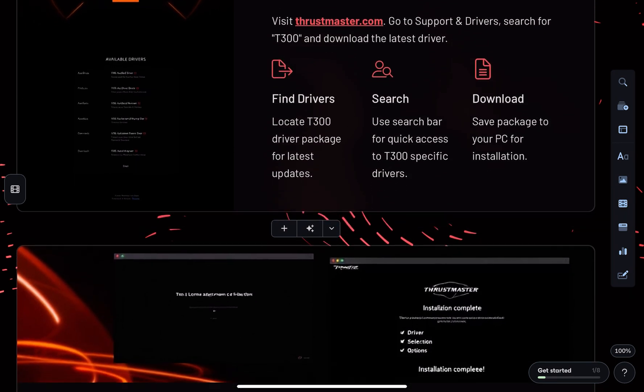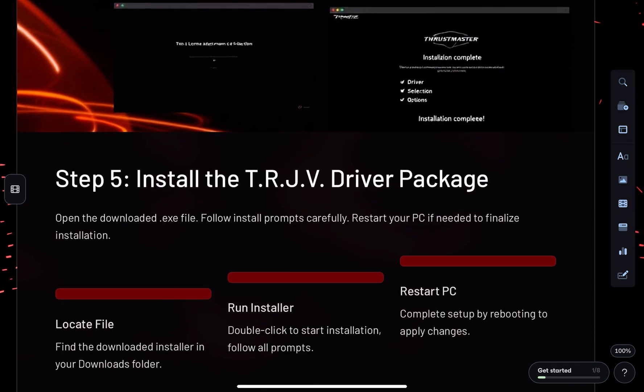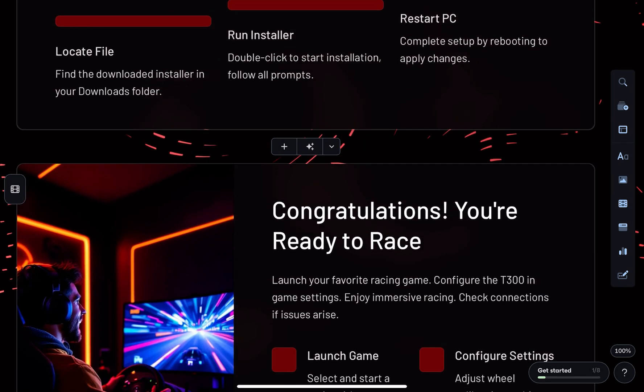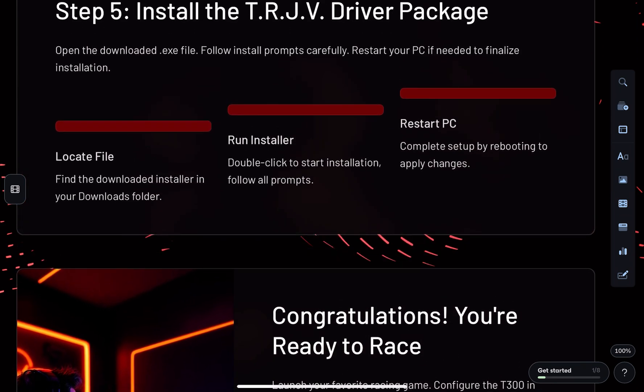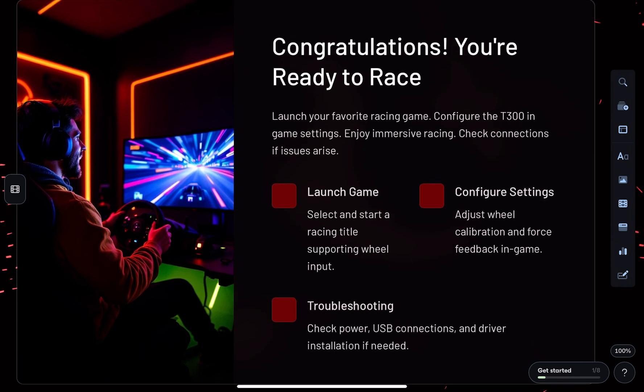Install the TRJ 5th driver package to ensure proper compatibility. After installation, open the Thrustmaster control panel to configure your wheel. You can access this by clicking on Start, then All Apps, then Thrustmaster, or by pressing Windows + R, typing joy.cpl, and pressing Enter.